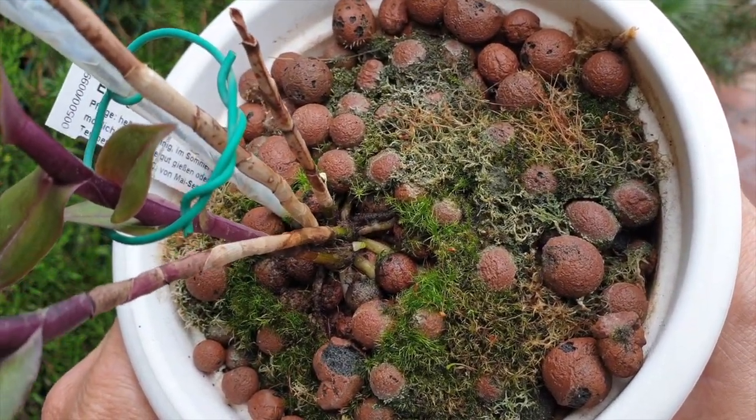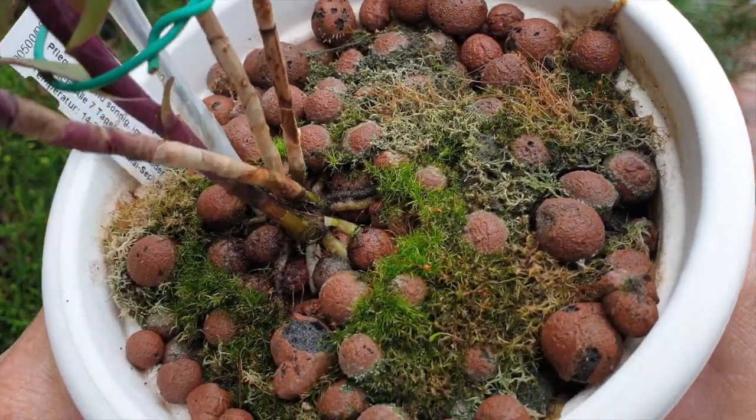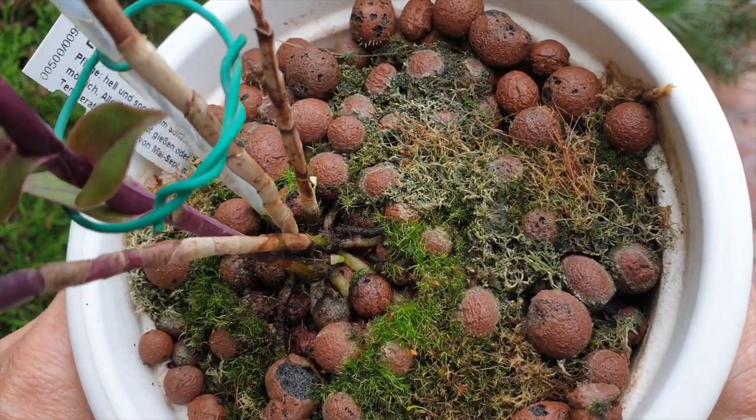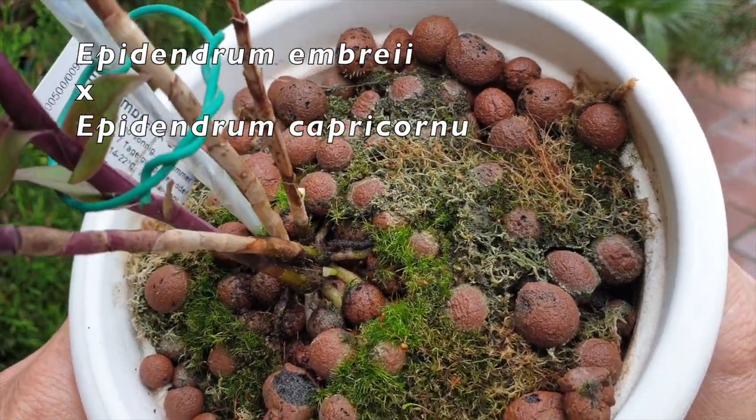There we go — I have a break in the weather. Thank you for joining me. This, I hope, is a quick repot. I have a break in the weather and I'm getting new roots on my Epidendrum Embraei crossed with Capricornum.